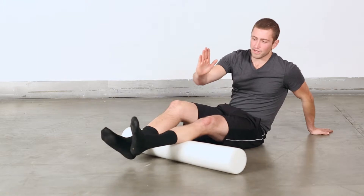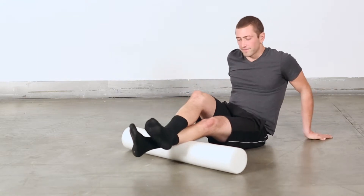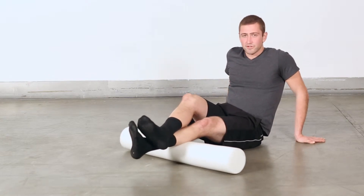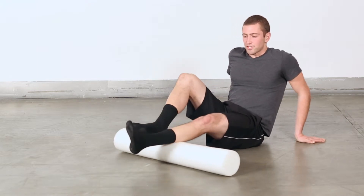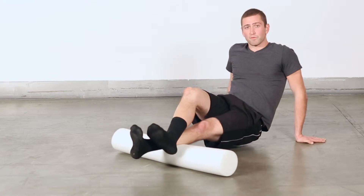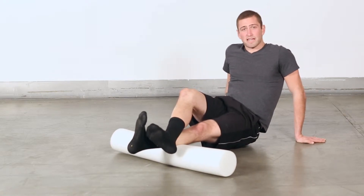I'm going to be rotating my foot over this way, pointing my toes away. I'm just going to lift my body off the ground a little bit to help apply pressure. If it's too much for you, just keep your butt on the ground just like this. You're just going to be searching for those knots in the big outer muscle of your calf. When you find one — I found one right here — that's nice and tight. Stick on it for 10 to 30 seconds.